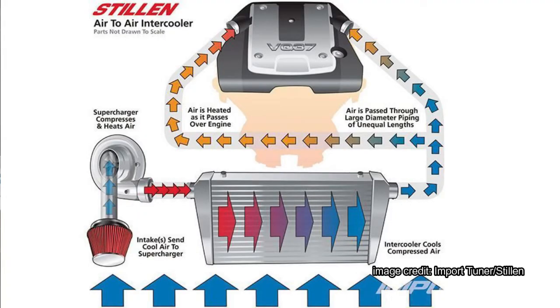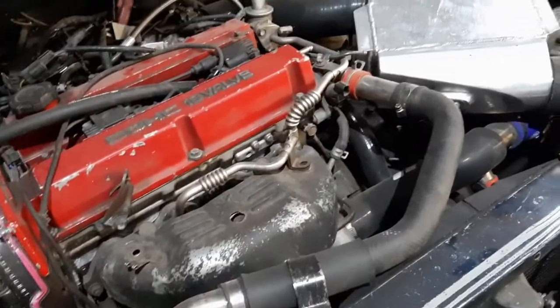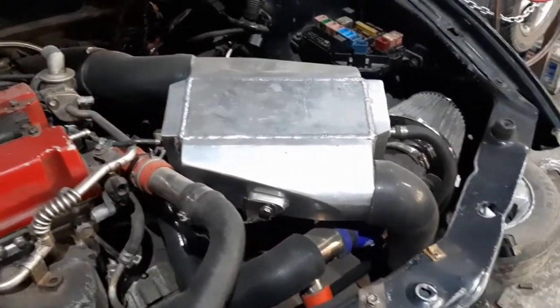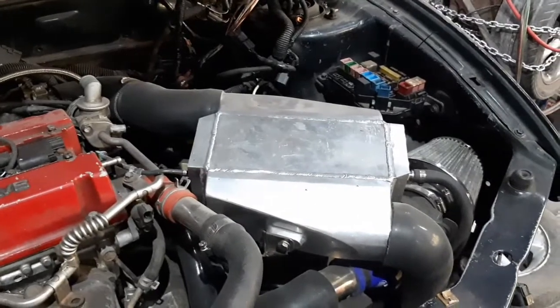An air-to-air intercooler is relatively simple — you just put the intercooler and run the charge piping in and out. It's relatively inexpensive because there are air-to-air intercoolers all over Facebook Marketplace right now. But getting an air-to-water intercooler is kind of a rare bird, so we got this relatively large unit from AliExpress.